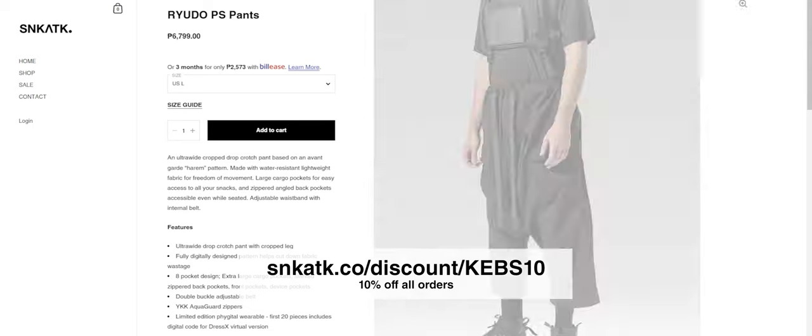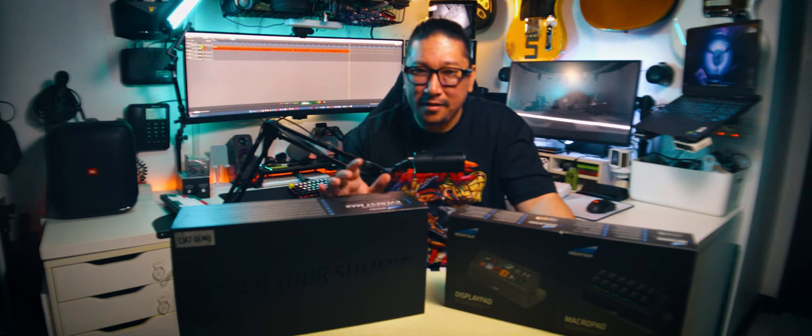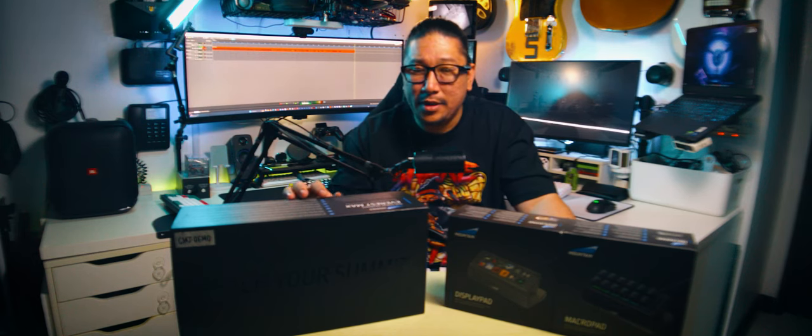Now, back to the video. This is a bit unexpected here on my channel because usually I tackle budget keyboards. The least budget-minded keyboard that I've actually covered before was the ROG Azoth.